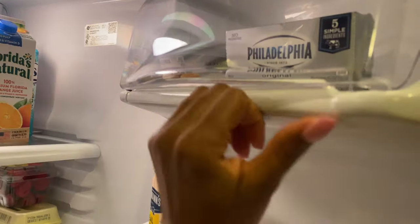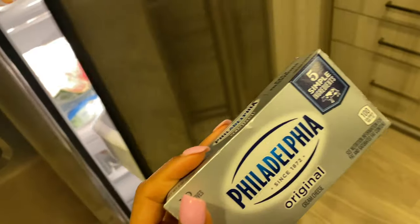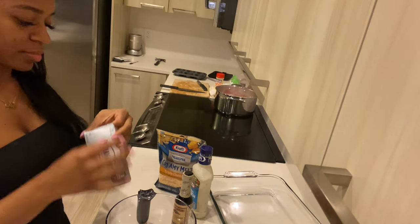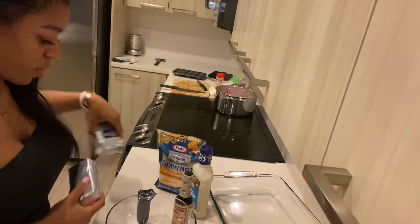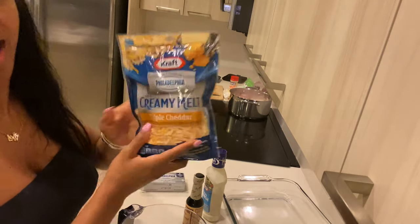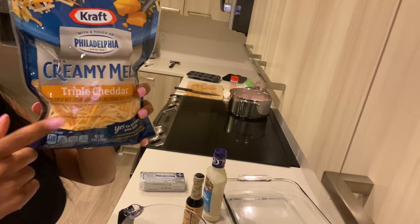Most importantly, we need our cream cheese. Here's a better view. So now this is the fun part — making the stuffed crispy chicken. We're popping in the full package of cream cheese. Now I'm going to get a measuring cup and add in half of the triple cheddar shredded cheese.